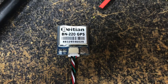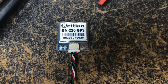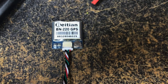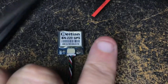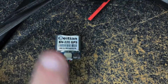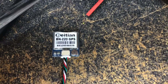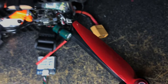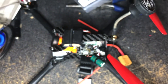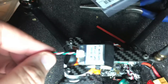Welcome back to the Kill Detection. Today we're talking about this Beitian BN-220 GPS. This dude is tiny — here's my finger, look at that. I'm going to be replacing the GPS unit on this big seven-inch quad, because that is just a huge GPS unit on it. I'll put them side by side so you can see the size difference and the weight difference.